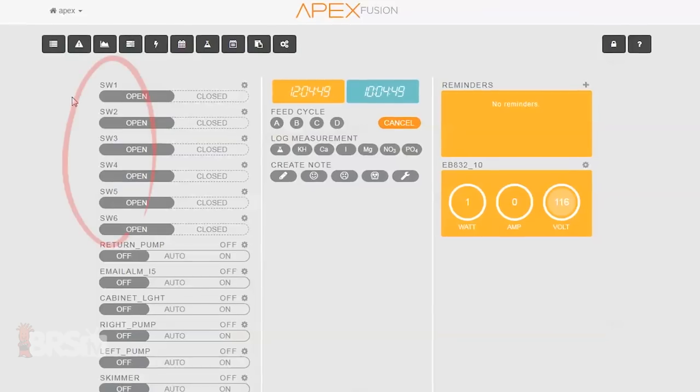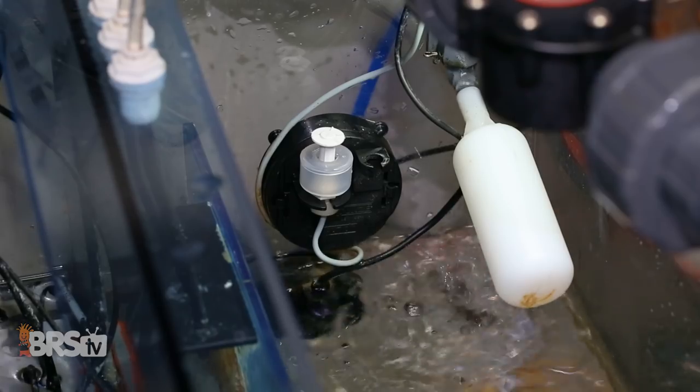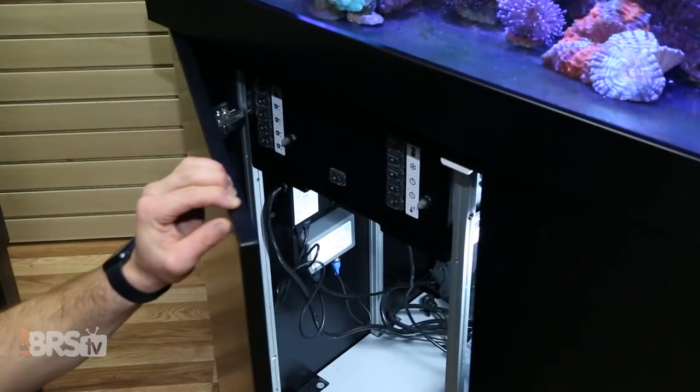Let's take a look at how many you'll need for what you want your tank to do. A single breakout box comes with the ability to monitor six switches, and in many cases is more than enough for things like controlling pumps and skimmers when a sump is high or the cup is full, push button feed modes, cabinet lights, as well as specific notifications if and when those things happen.